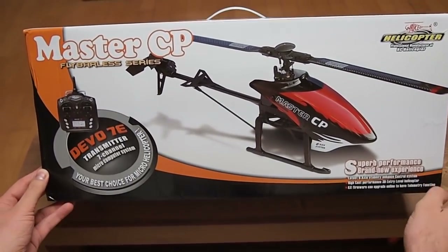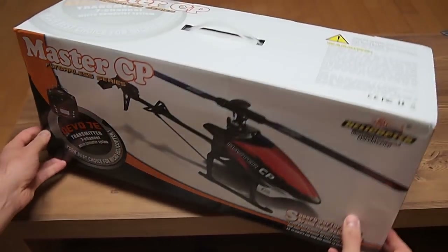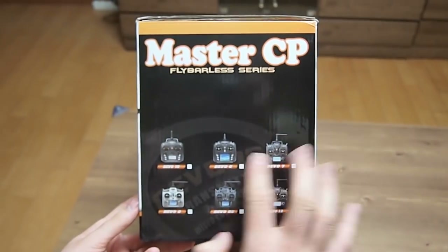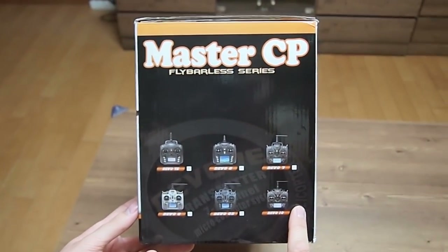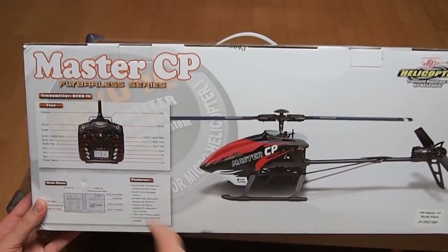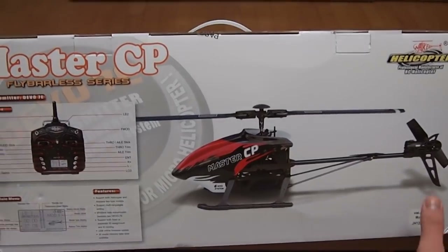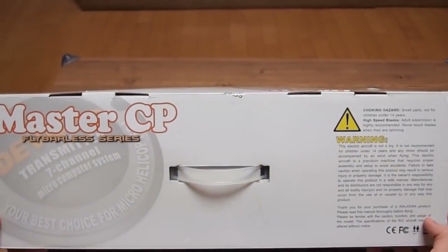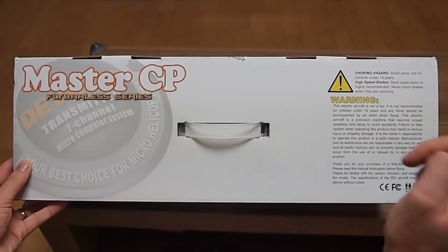Let's take a quick look around the box. This is the front, this is one side. It comes bundled with 6 types of transmitters — mine is the Devo 10. This is the other side with a quick specification of the 7E. And this is the top side with the standard warning.